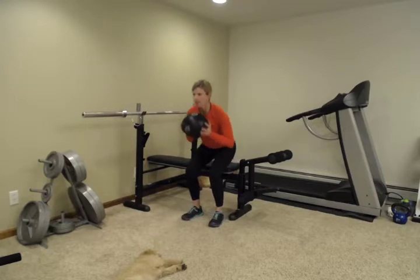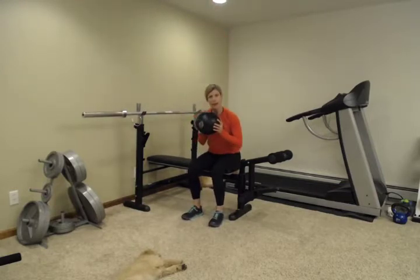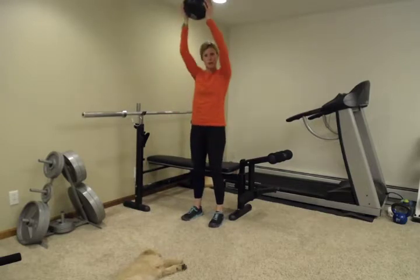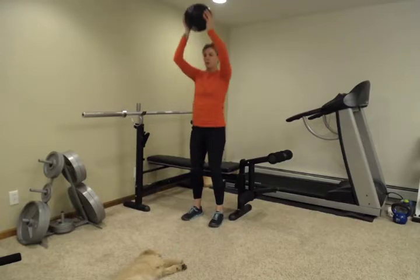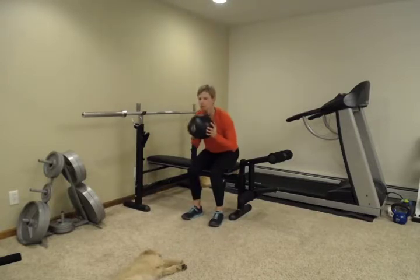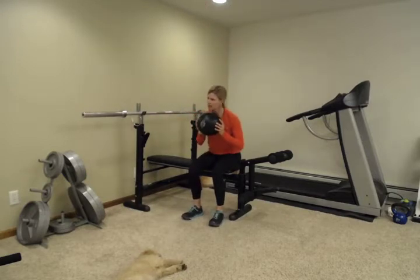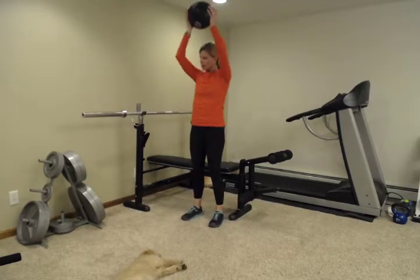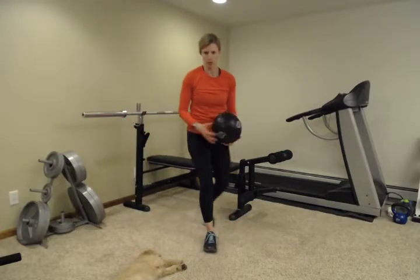Keep breathing. Nice and slowly, both directions. You don't want to plop — no plopping here. We're going slowly both directions. We're going to do 10 times. You can use a dumbbell, water jug, or even a weight plate for most of these as well.